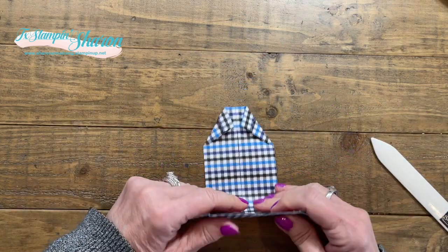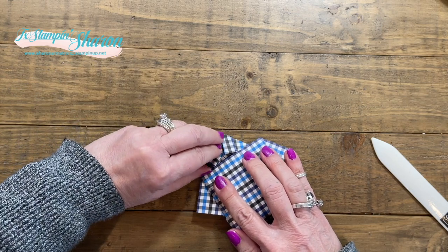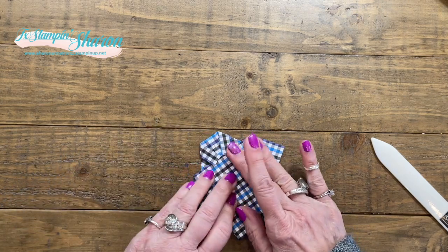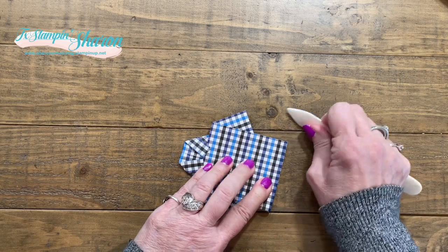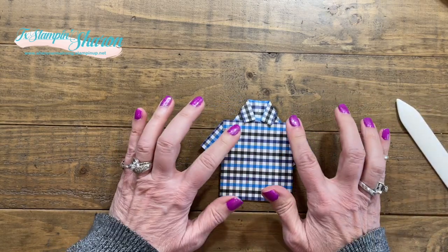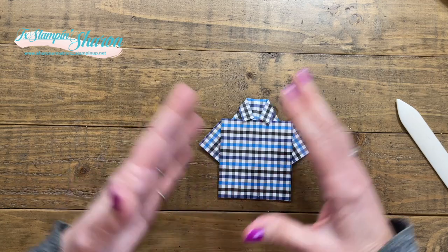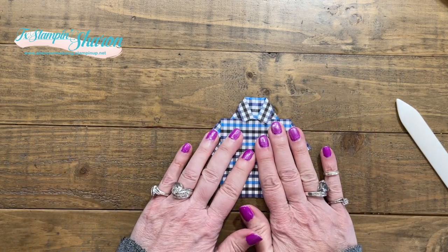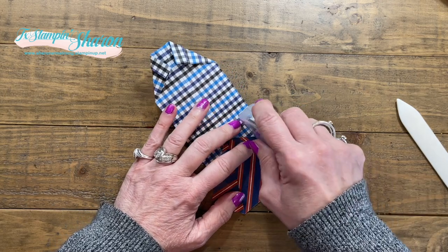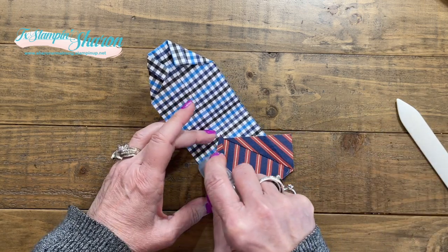Now we are ready to bring this up and tuck it underneath the collars. Sometimes I wish I had another set of hands, but this is pretty good. Our second favorite tool in the craft room is the bone folder. Now we have our shirt! I wanted it to lay down more — you wouldn't have to, because the whole purpose of origami is that everything holds itself together. But I wanted mine flatter, so I did choose to open it back up and add some adhesive to hold it down.